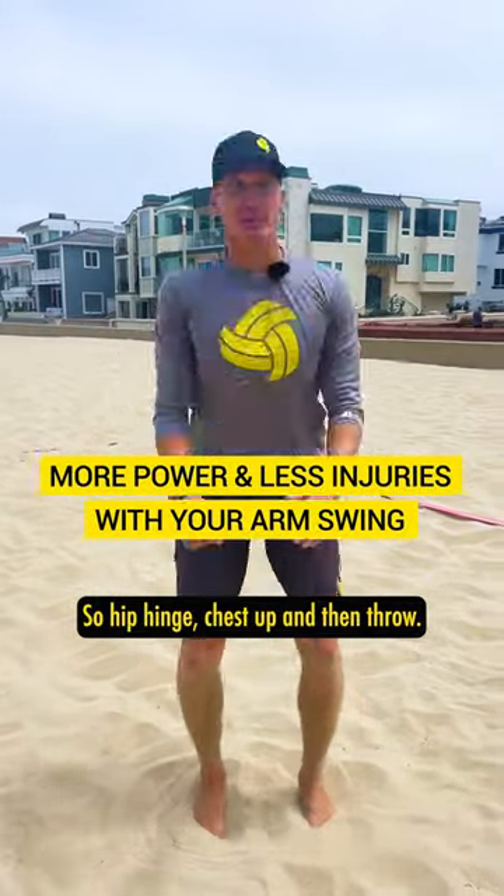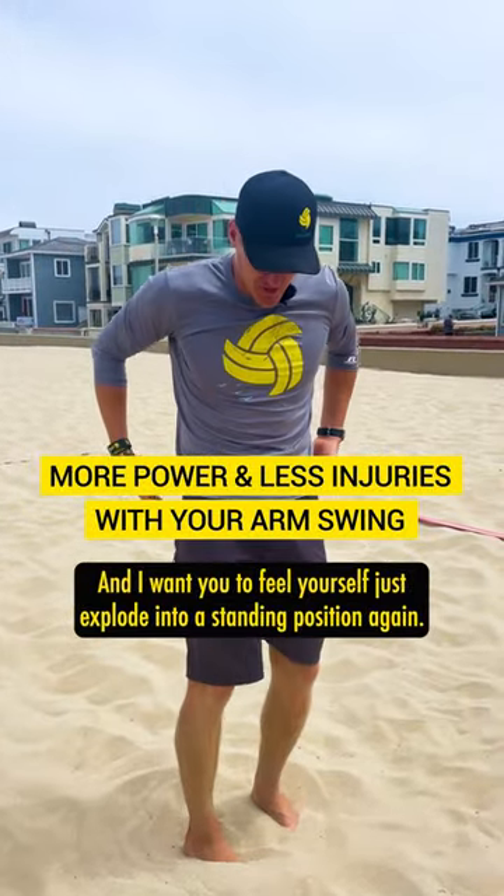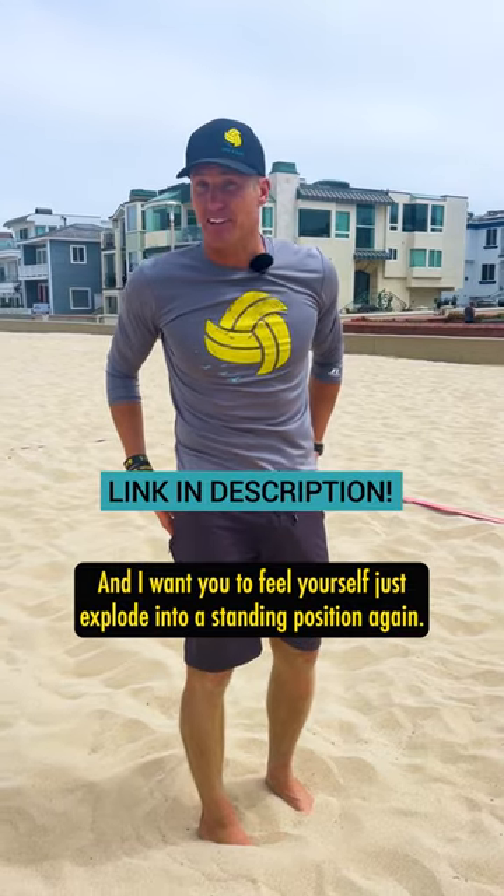So hip hinge, chest up, and then throw. I want you to feel yourself just explode into a standing position again.